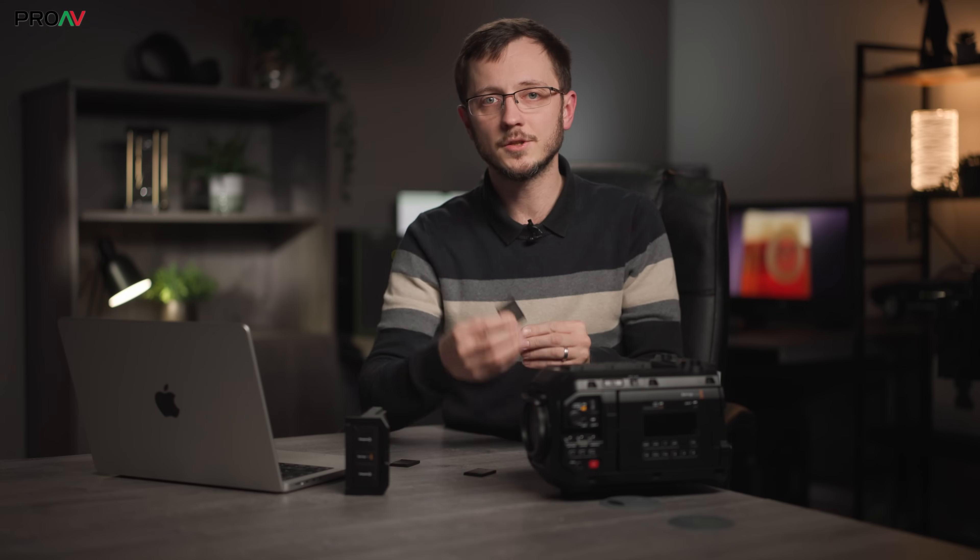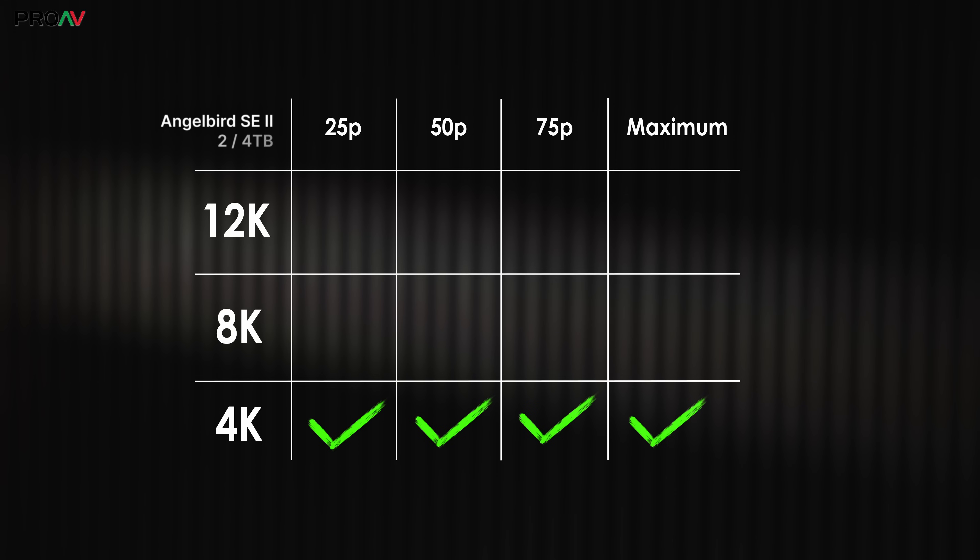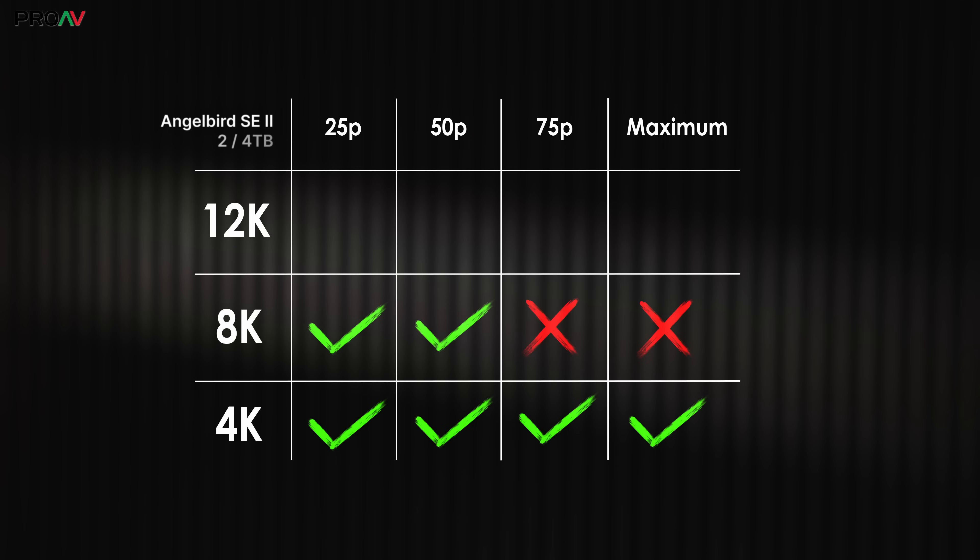The fast 2TB and 4TB cards do really well. 4K is no problem at all at any frame rate. 8K does well — 25p and 50p are fine, and although 75p did drop a frame, it lasted for over 19 minutes of recording before dropping that frame, so for most situations that's going to work absolutely fine. The data rate is meant to be 1.3GB/s, so much less than the card can handle. There's no way you're getting up to 8K 180fps at 3:1 though — for that you're going to have to drop down the compression ratio with CFexpress cards like this.